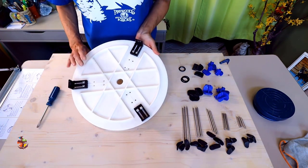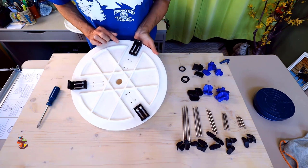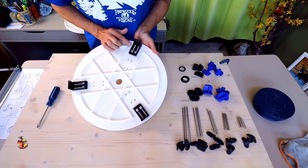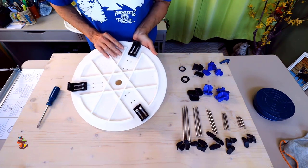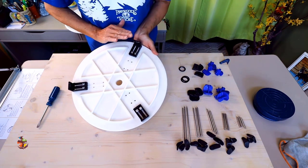First, measure the diameter of your wheel with the ruler on the side. The brackets come with a tiny little pointer on the side — set the pointer to the measurement on the bottom. Now attach the bracket with the nuts and screws. After all the brackets are attached, try it out. If it's too loose, move the brackets in a notch. If it's too tight, move them out a notch. If it fits, you'll have no movement.